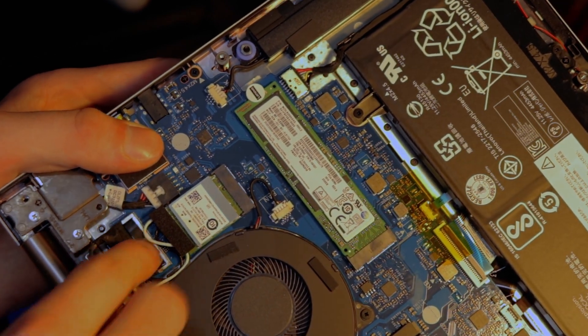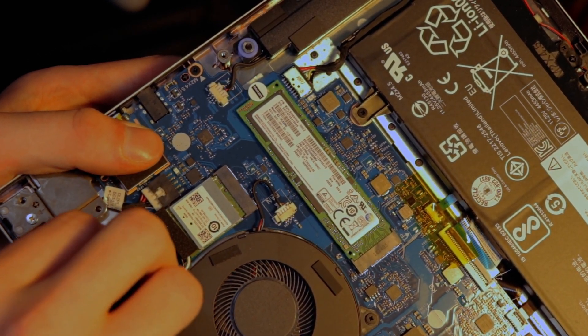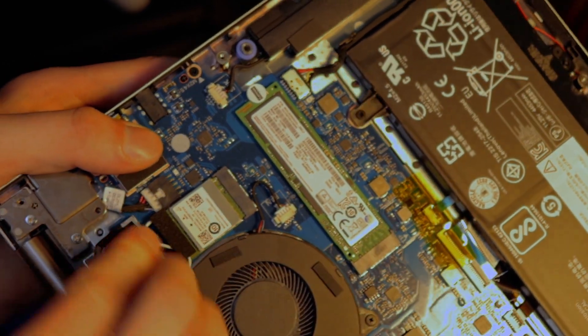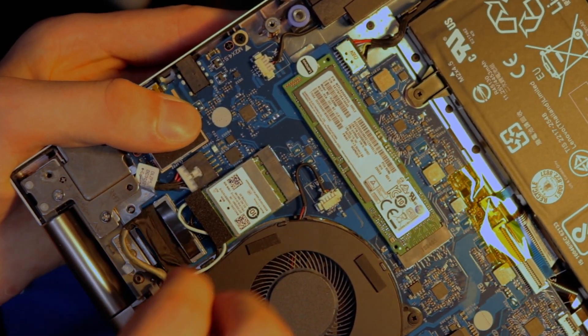You can also unplug it and replug it onto the motherboard if you prefer. Taking it off here — it's just a simple little Lego-style connector. Just put it back on and there you go. Nice, easy, and simple. Then close the laptop back up again.